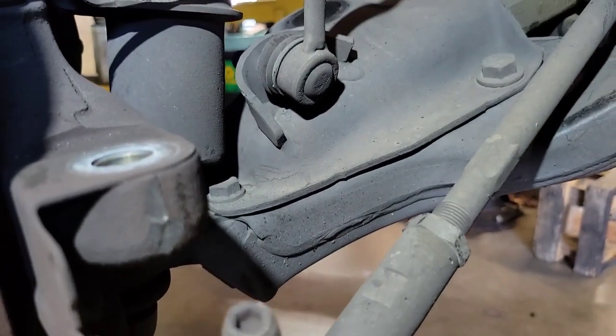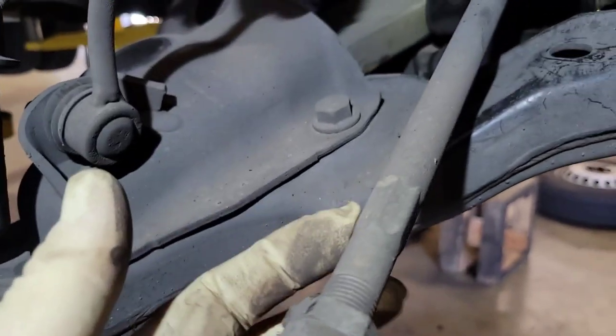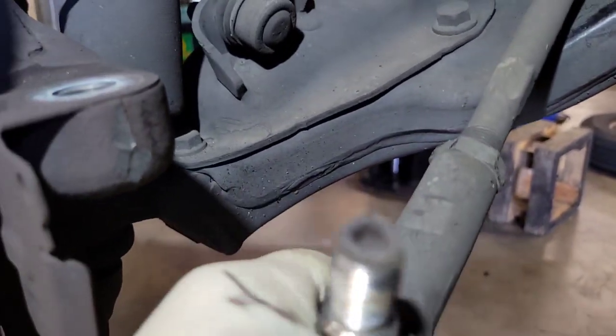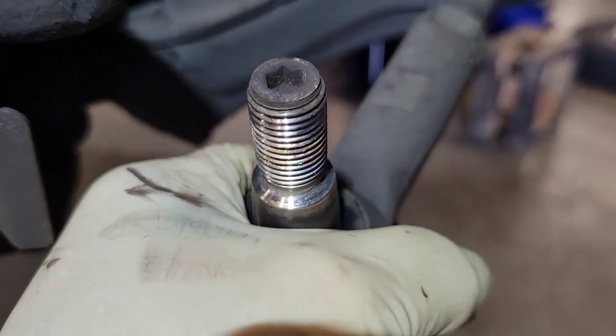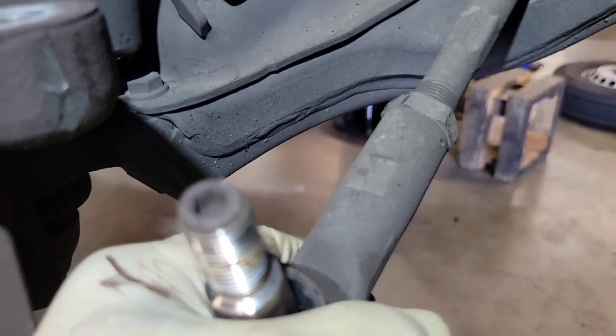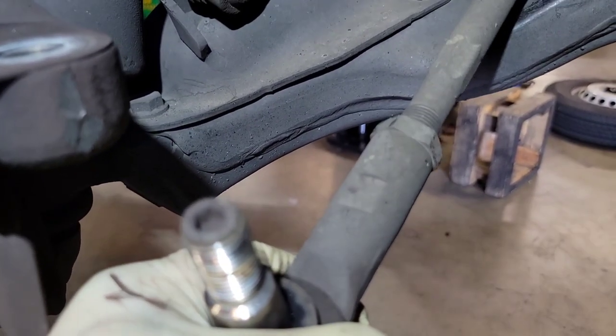It took two hits and it dropped — you can see right there where I hit it. The next step is to turn your outer tie rod off of the inner tie rod. In this case it's kind of stuck, so I'm going to put a wrench right there and turn it. You want to count your turns when you take it off so you put it back exactly how it came off, so your alignment stays close.